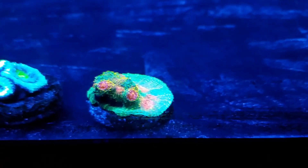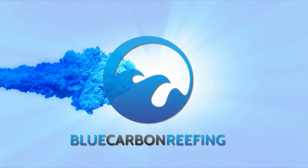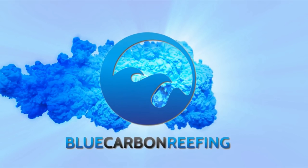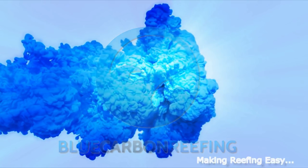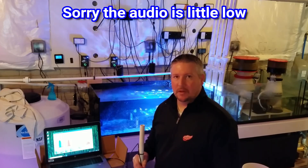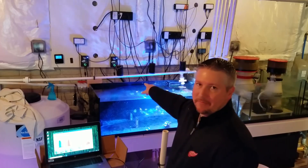It is time to upgrade the lights over the Frag Tank. What's going on YouTube? John here. Thank you for joining Blue Carbon Reefing. Today we are going to swap out the lights on the Frag Tank.